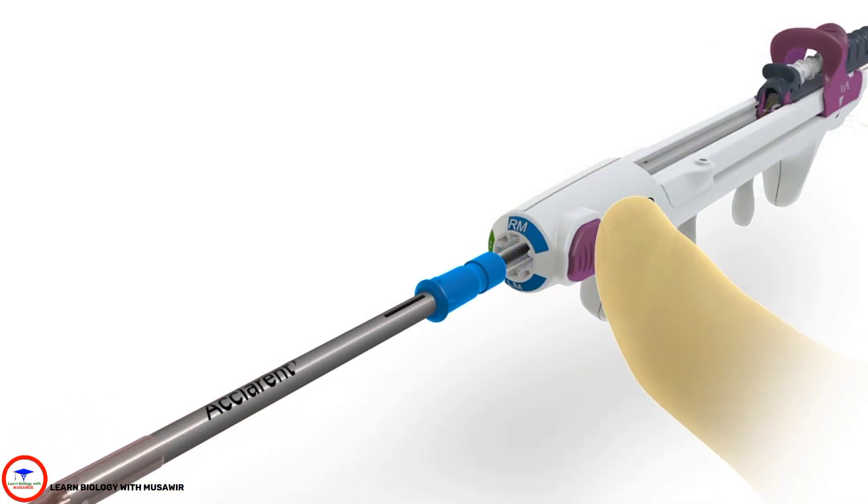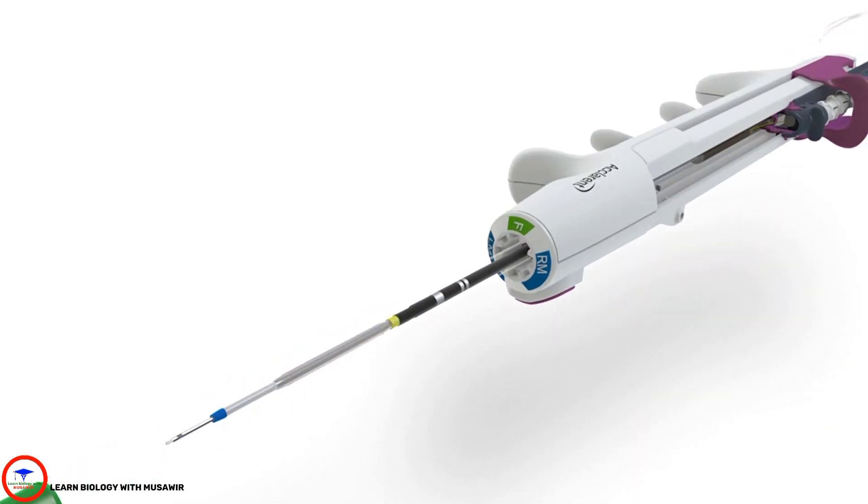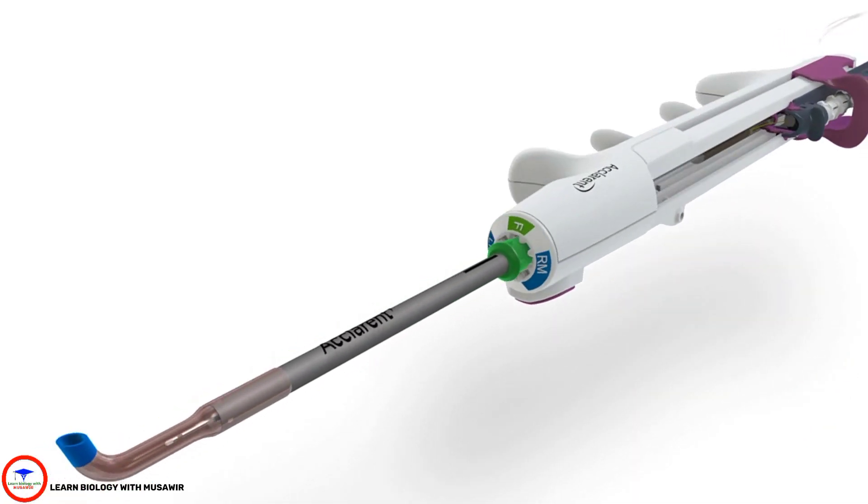To dilate other sinuses, exchange or reorient the sinus guide catheter with the color-coded face of the handle.